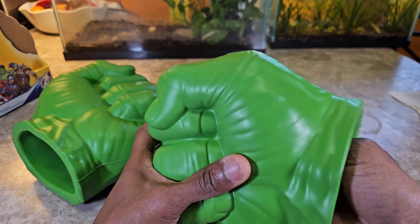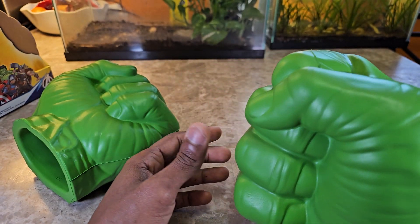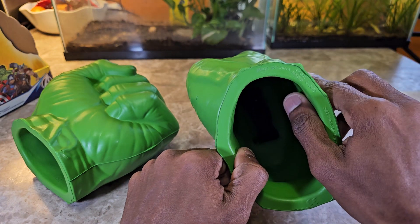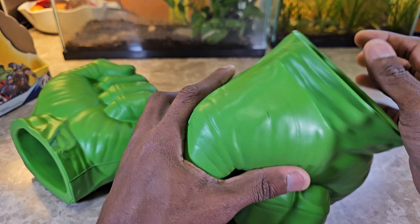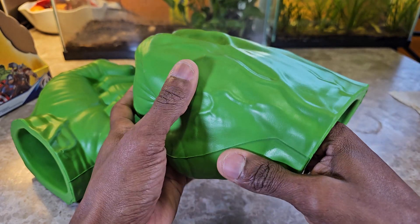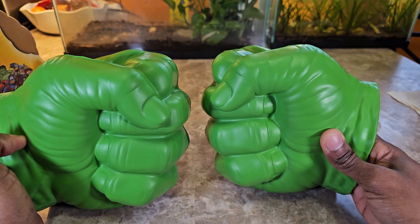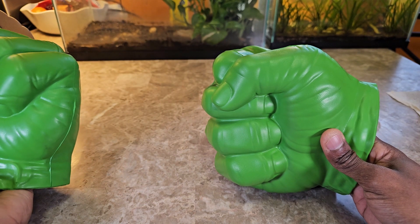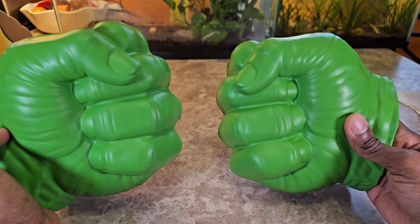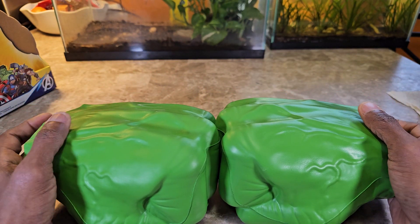With off-brands, the loop or handle inside may be falling apart, or may not even be there at all — you'd just put your hand in and hope it holds. There's a certain level of quality that comes with having the brand. There's already a little bit of damage on it, but it's foam, so that comes with the territory. You know what you're getting versus taking a risk on an unknown brand.